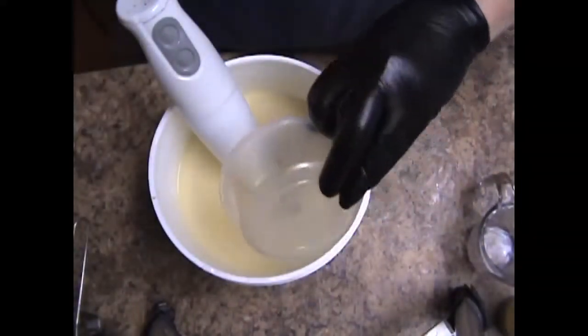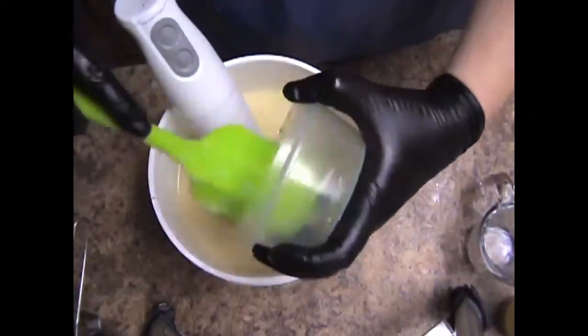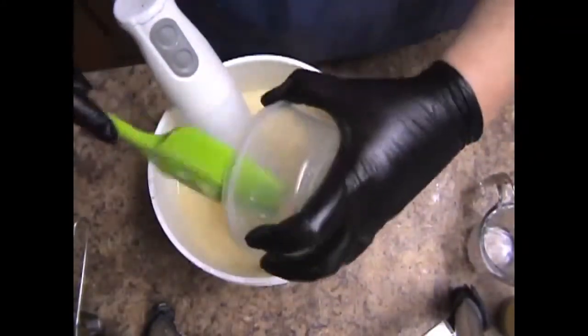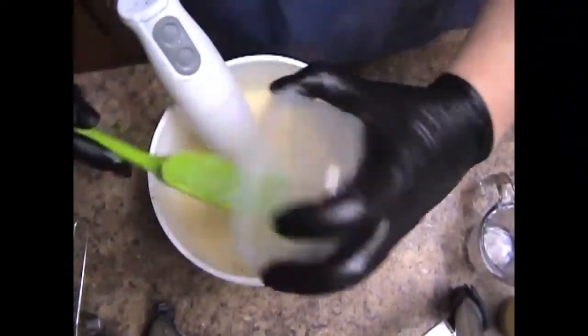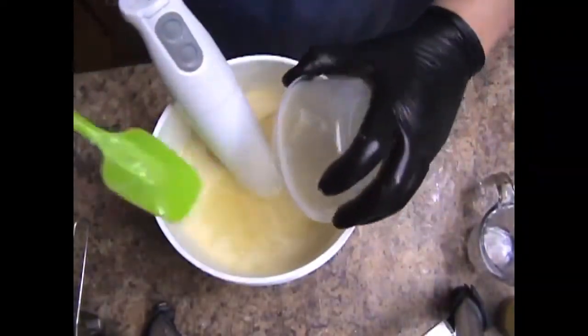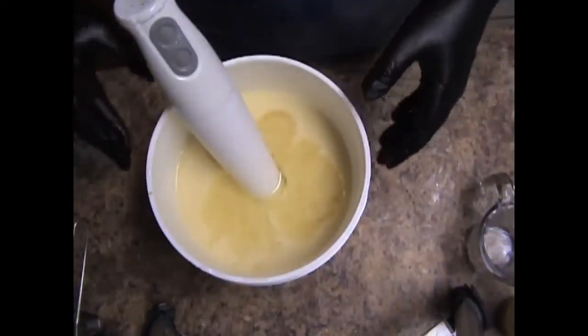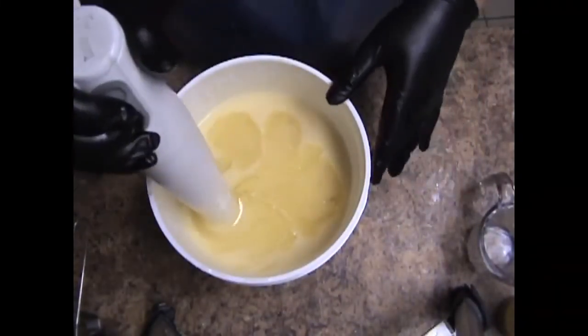This is my shea butter — splash it everywhere. It's not that cheap where you could do that. Kenny says she's the messy soaper; I'm maybe the second messiest.